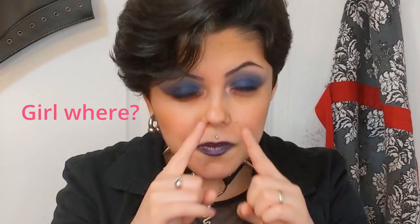I kind of attempted a bi pride makeup look today but I don't really have a lot of pink eyeshadow. There's a little bit of pink in there — I don't know if you can see it — but even if you can, I still think I kind of failed the prompt. But you know, I'm bi and I did the makeup, so I think it counts as bi makeup.